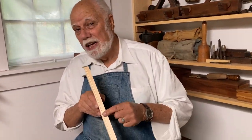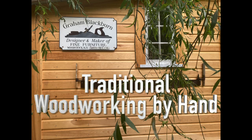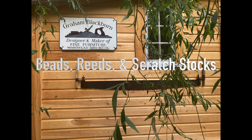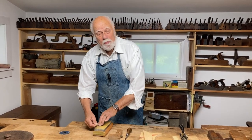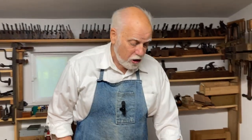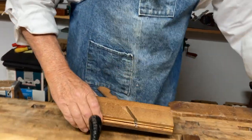Hi, I'm Graham Blackburn. Want to learn how to make a bead? Stay tuned. For centuries, people have been making beads using beading planes. Here's a beading plane, and I'll show you what it does.